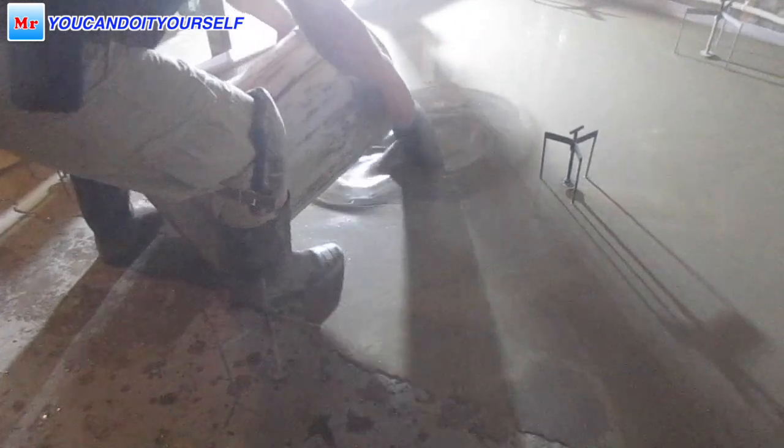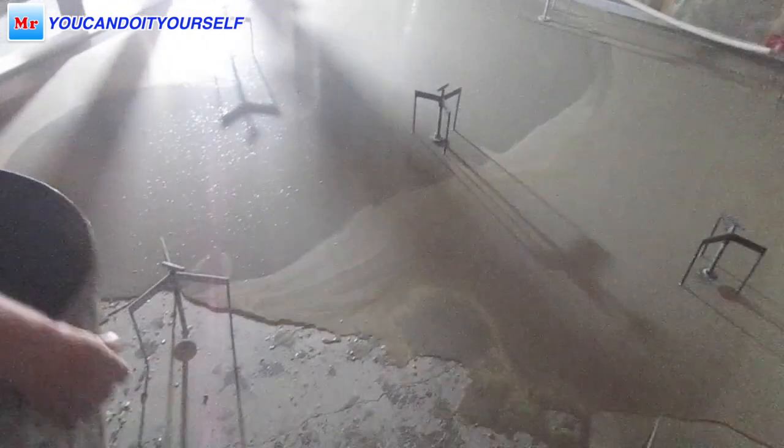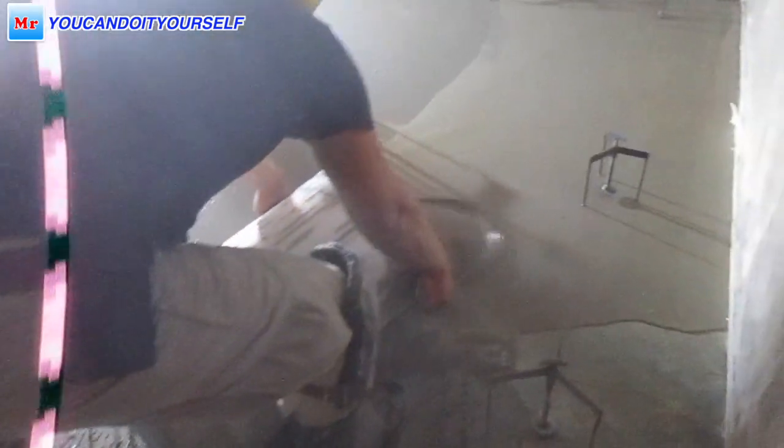Now you can see how easy it is to work with tripods. The bottom plate of the middle one shows you how much compound you can add.